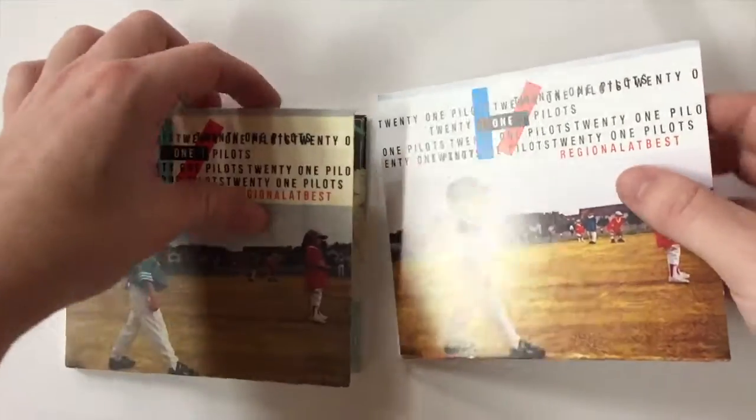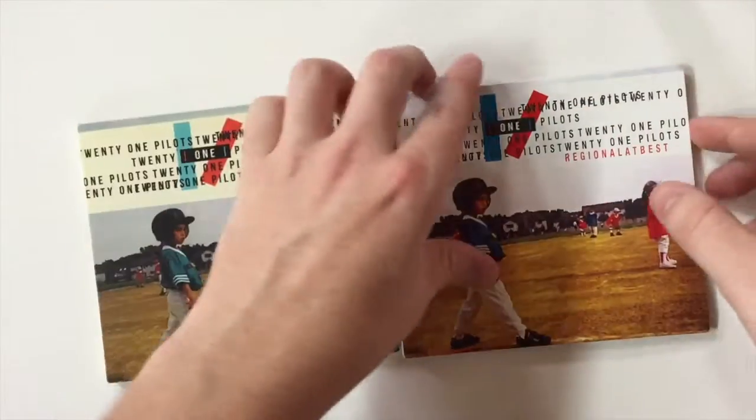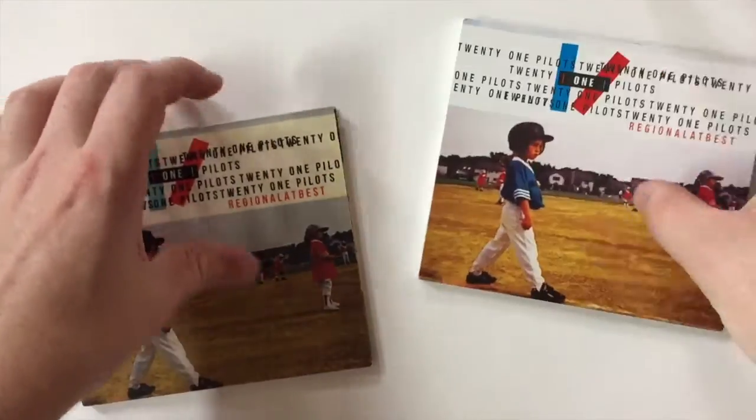Second off, the real one has nice, pretty thick cardboard. This one feels like a piece of paper. Night and day.